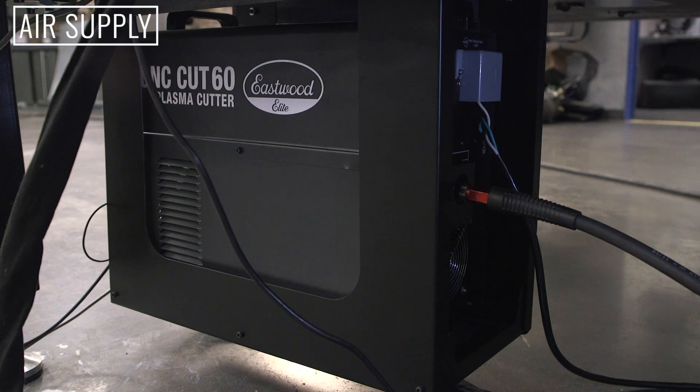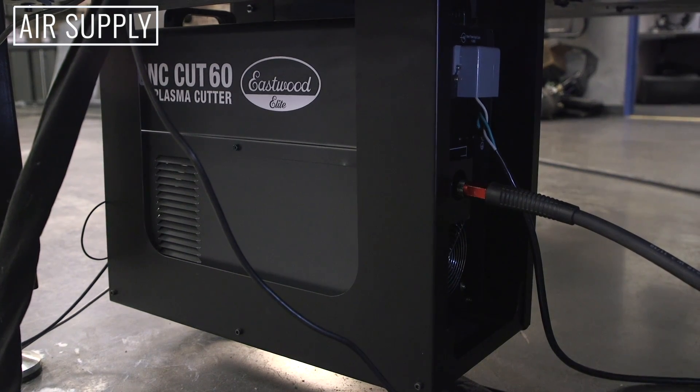First thing you need is air supply to your CNC plasma cutter. It requires 5 to 7 CFM at 60 PSI. That goes right into the back of the machine.